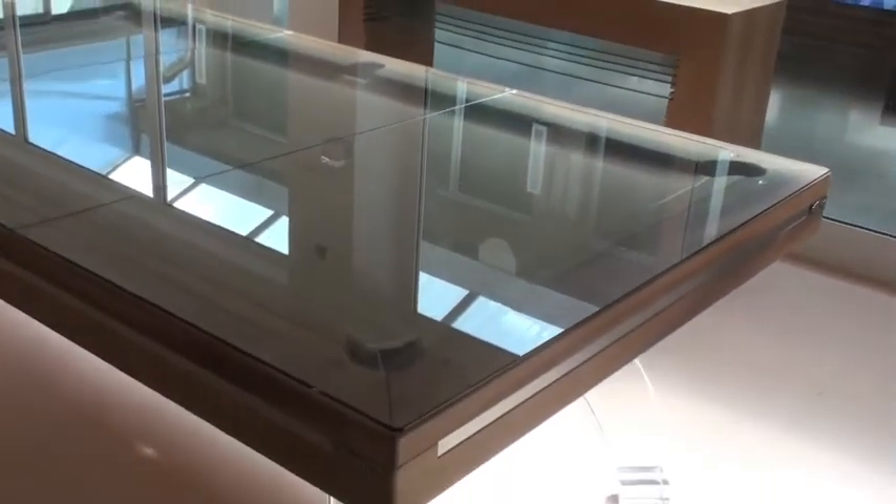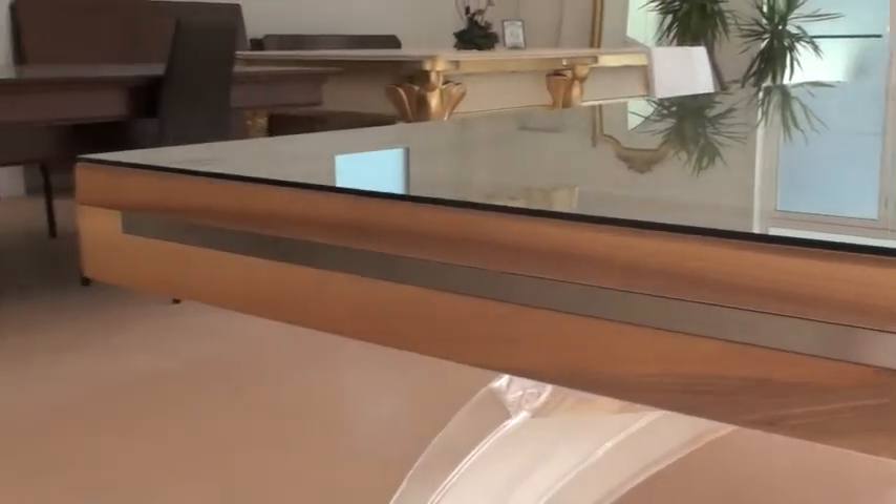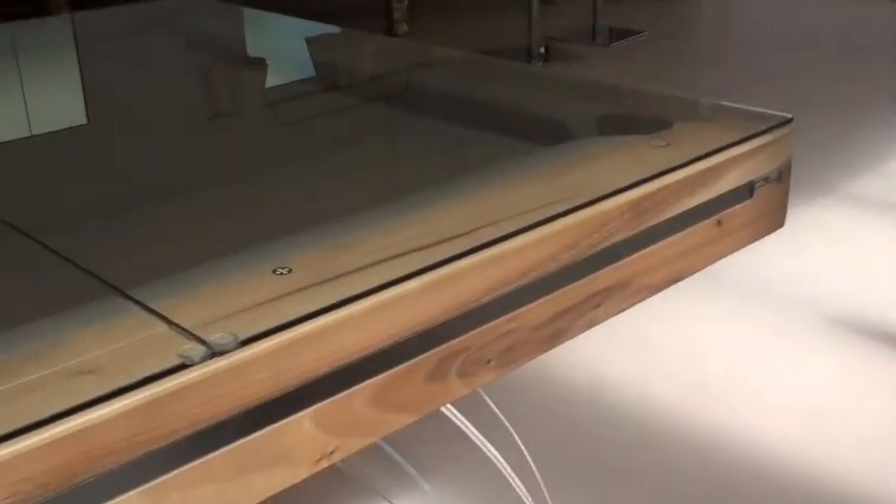The final P40 we're looking at in this video is made in walnut with a light coloured stain. Again, this one has plexiglass legs. It has a glass top which lies on top of the cushion rail, rather than the previous model we just looked at where it was inlaid.